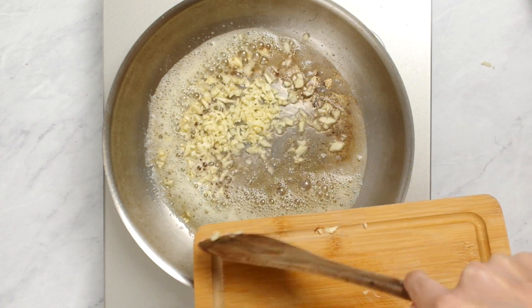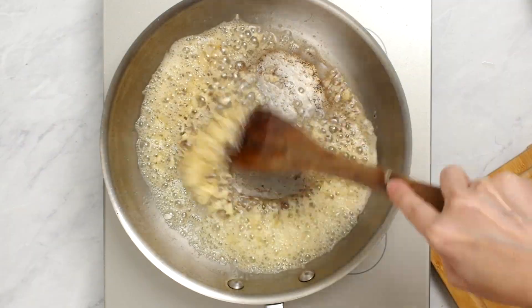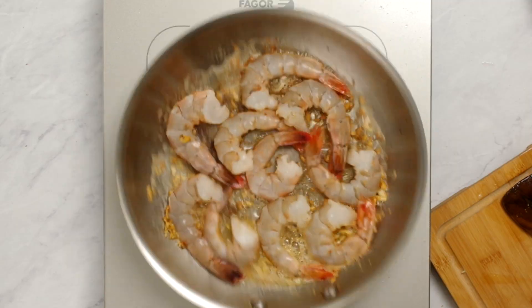But let's get to it. Add some minced garlic to a hot pan with melted butter. Make sure the garlic doesn't burn but gets nice and fragrant. Add your shrimp from Oceanbox.com and toss them in the butter.